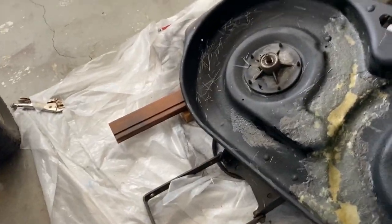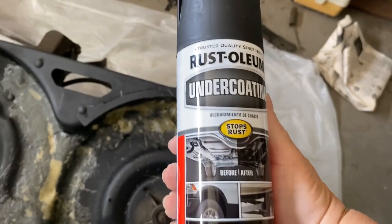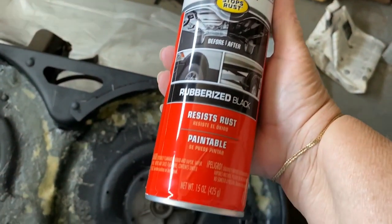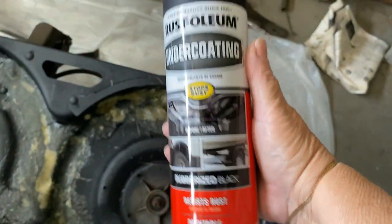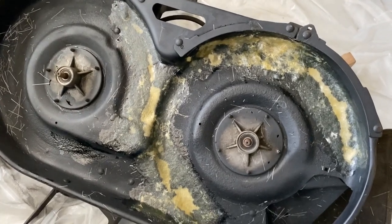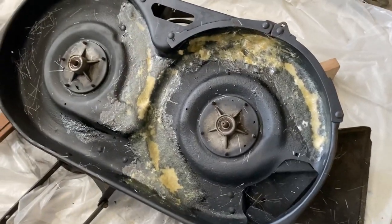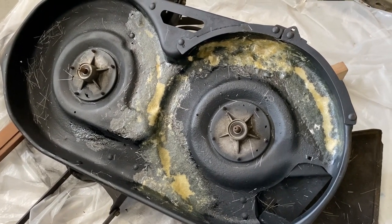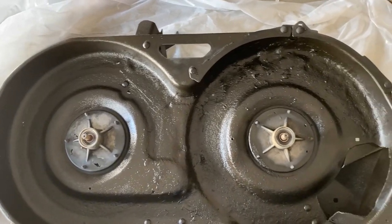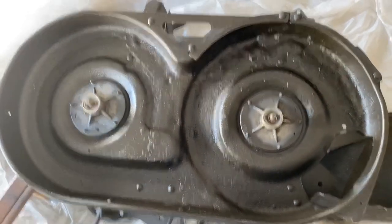I cleaned it up, then sprayed some more of the reformer and also used undercoating. Remember you have to put something over that reformer because it's water soluble — this should protect it. After spraying it, this is what it looks like. You can see some of the clumps on that side, but that's fine — nobody can see that.